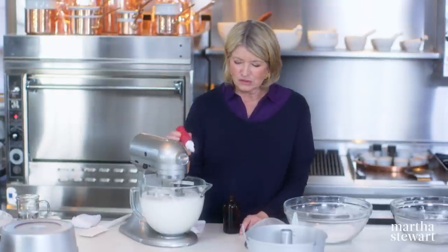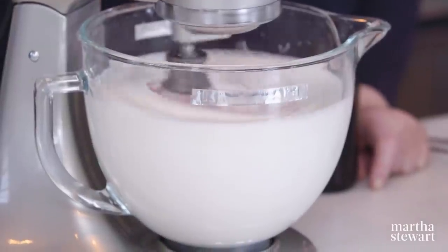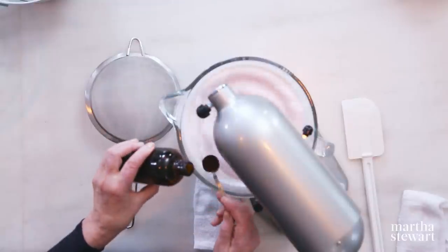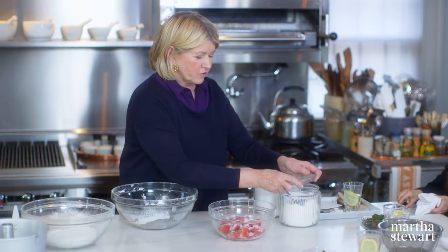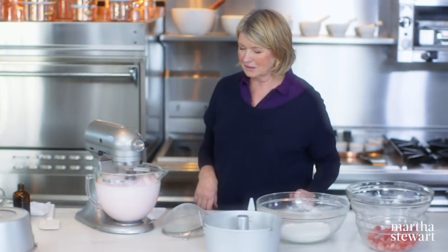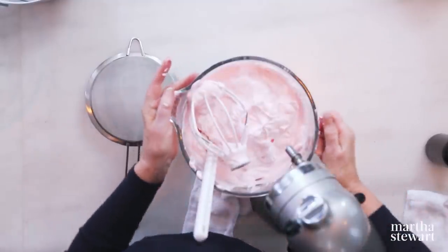I'm going to add four drops of rose food dye. At almost stiff peaks, add two teaspoons of vanilla. We could add a little bit of sugar to our berries — about a quarter of a cup of the castor sugar — and just let them macerate a little bit. They'll be pretty on the pink angel food cake. Okay, we are ready to rock and roll.